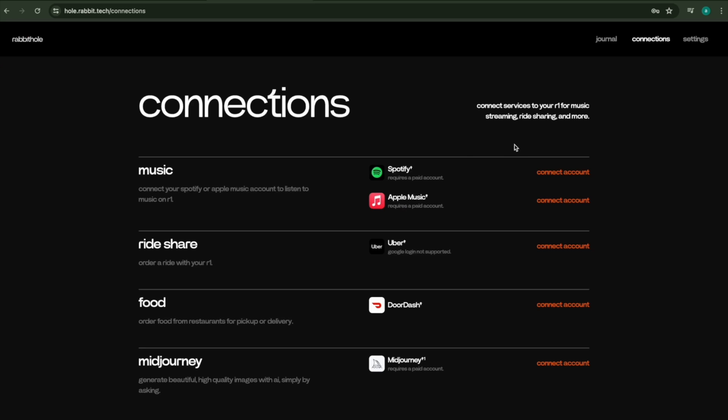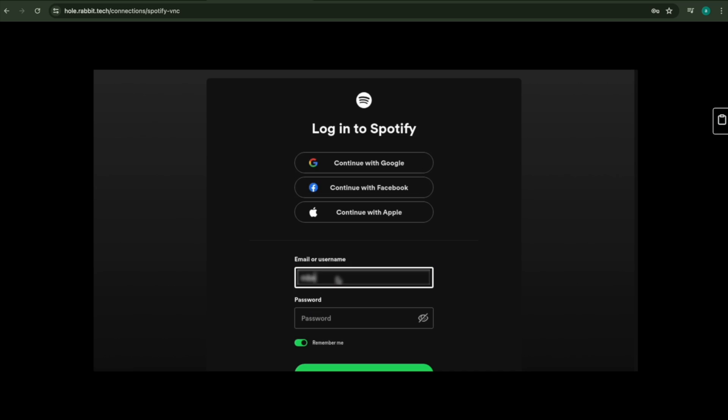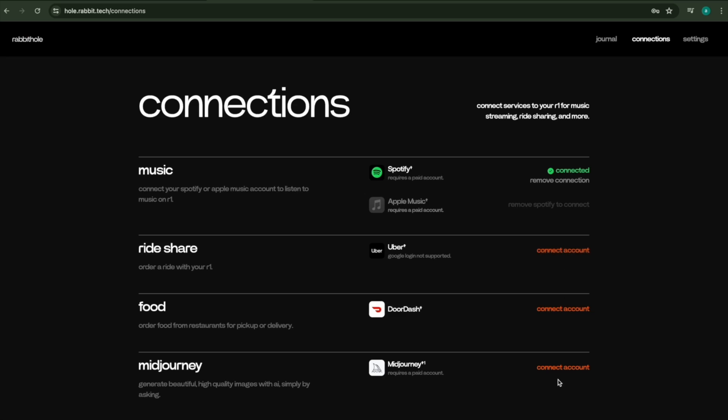While you're waiting for it to update, this is a perfect time to log into connections in Rabbit Hole. I'll go ahead and connect my Spotify account — you can see it starting a login session and redirecting. Just like that, connected to Spotify. You'll want to connect all the different ones: we've got Uber, DoorDash, Midjourney, and some really exciting ones coming very soon.